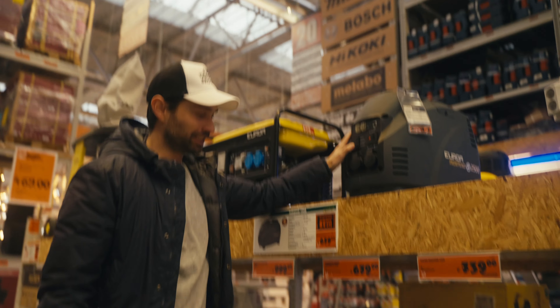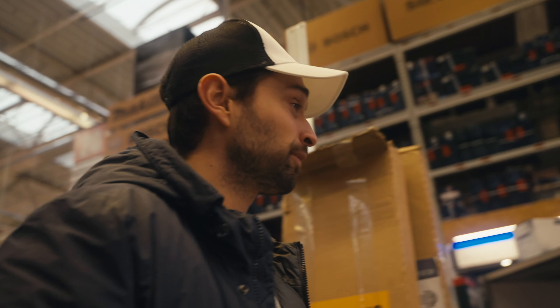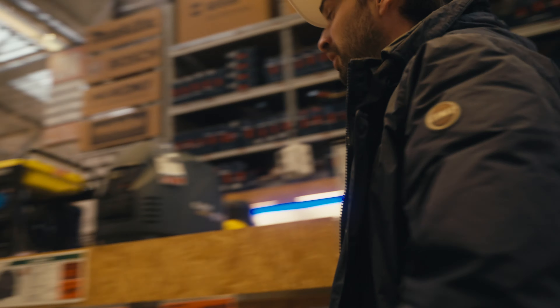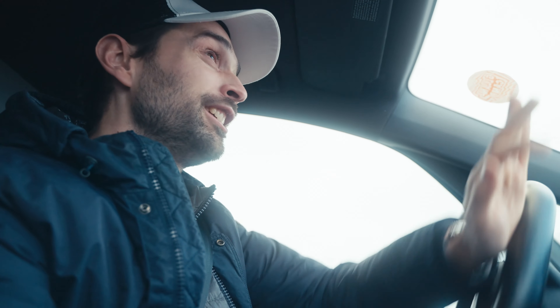We need a generator because for Supermoto we also have new tire heaters — warmers. We don't always have electricity on the track, that's why we need a generator so we always have electricity. But unfortunately the generator wasn't in stock, so I have to order it. Luckily we have enough time.